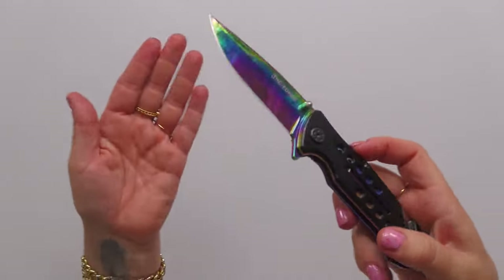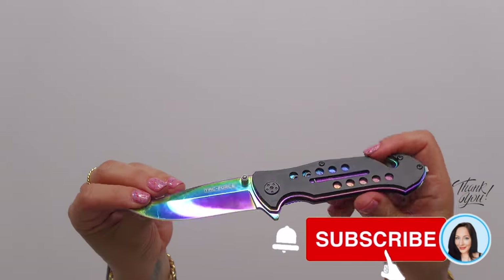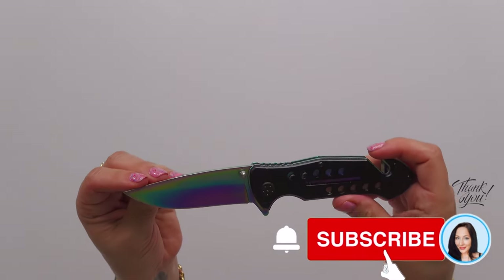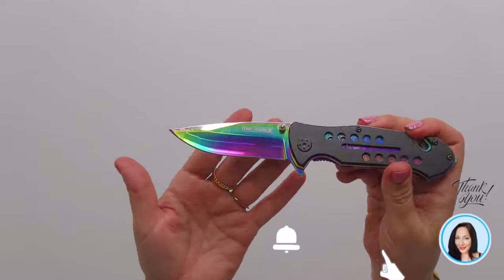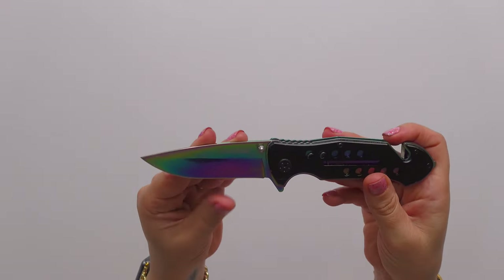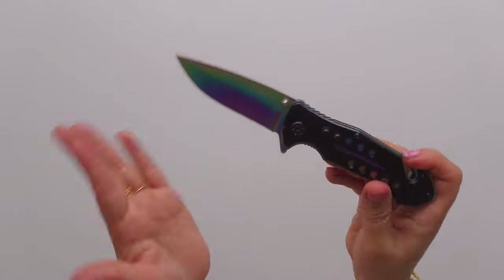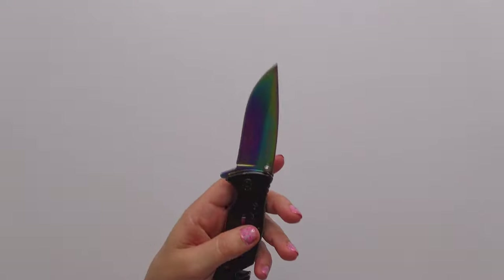This one is by Tac Force and has almost this rainbow sort of look, which is why I bought it. I use this to open packages in my haul videos. I know I could use a box cutter, but I just prefer this because it's so pretty, and I can sharpen it much more than I normally would because that's what I use it for — it's constantly running through shipping tape.